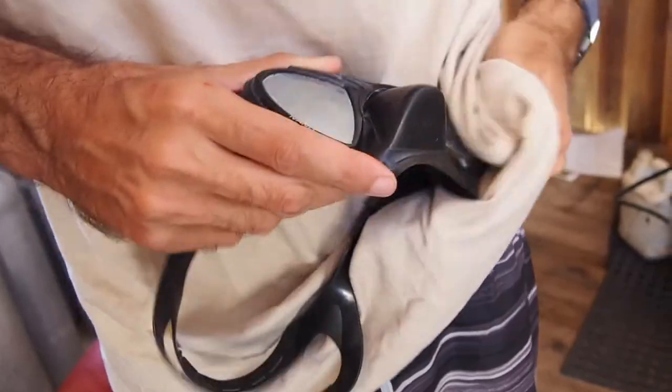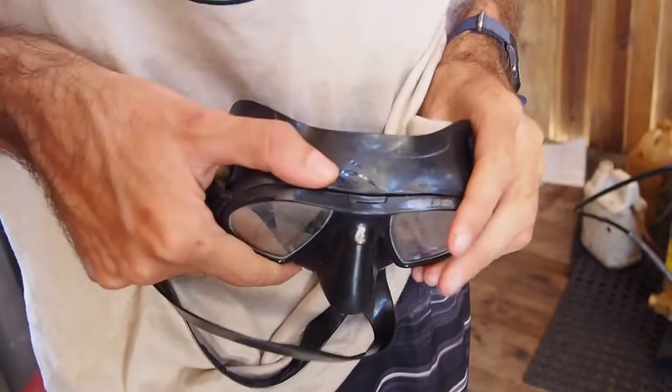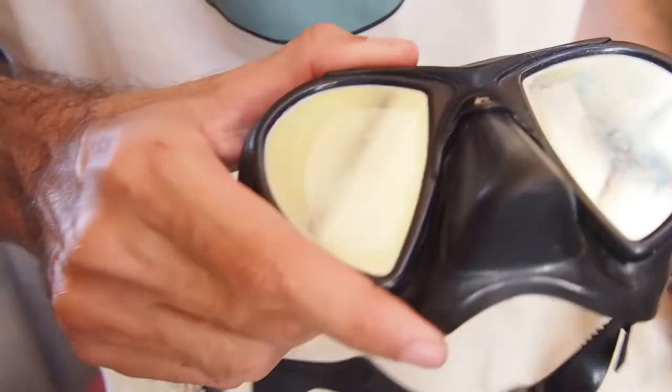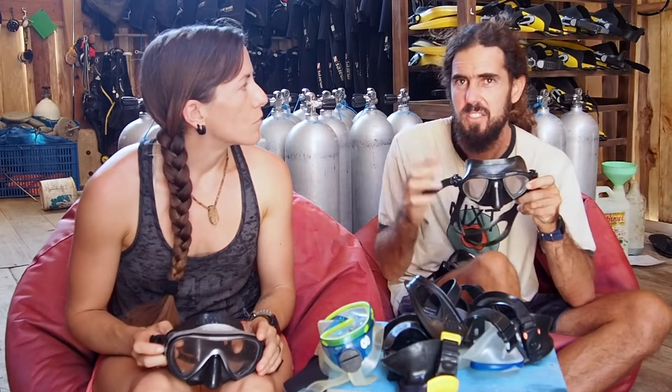As a scuba instructor, I don't really like the tinted mask, because people feel much more comfortable when they can see your eyeballs, especially when they're learning skills. So this is not a nice option as a scuba instructor, but for somebody just going fun diving, that's great. Also, keep in mind that tinted glass scratches really quickly. Even if you don't scratch the surface, the tempered glass disintegrates like a bad quality sunglasses, and then it's really difficult to focus underwater because you have scratches in the way.